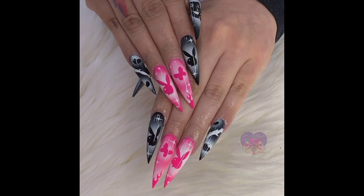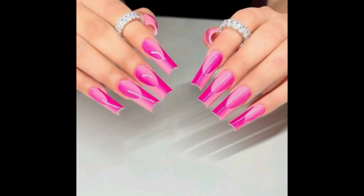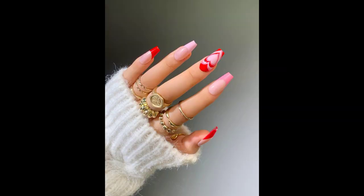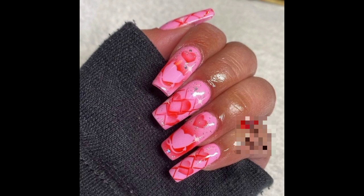You can make designs like a bunny, butterfly, lines, flowers, hearts, and whatever you want on your nails. You can also use different colors that make your hand more beautiful and pretty. Here are some nail designs featuring hearts, flowers, different lines, and various other designs.